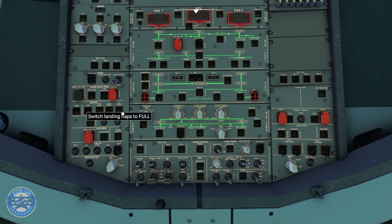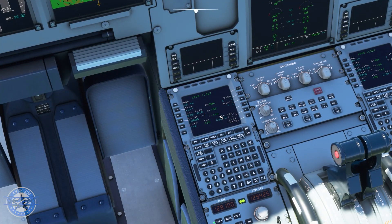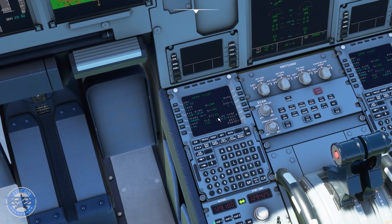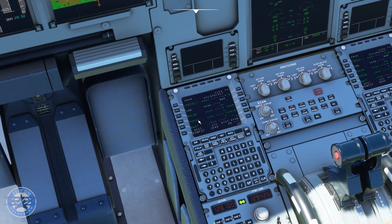We can back out of there. We are landing flaps 3 configuration, so let's go to the overhead and click off landing flaps 3. Our final approach speed will be 143 knots for this one, and again you can see config 3 for the landing — all of that is looking great.